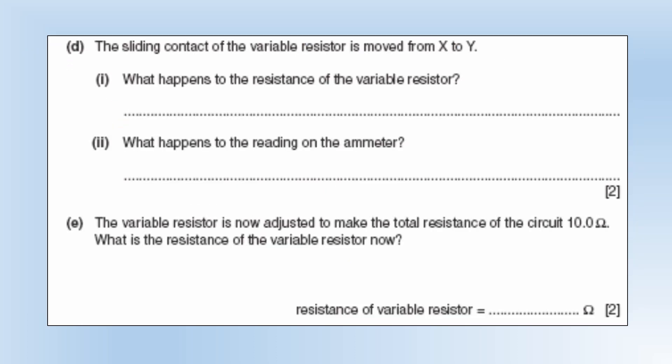The sliding contact is moved from X to Y. What happens to the resistance of the variable resistor? It increases. What happens to the reading on the ammeter? It's going to decrease — if you have a larger resistance in your circuit, that's going to give you a lower current.